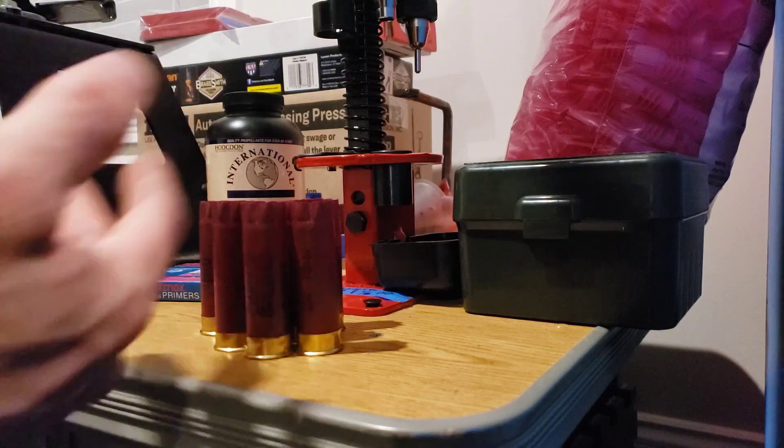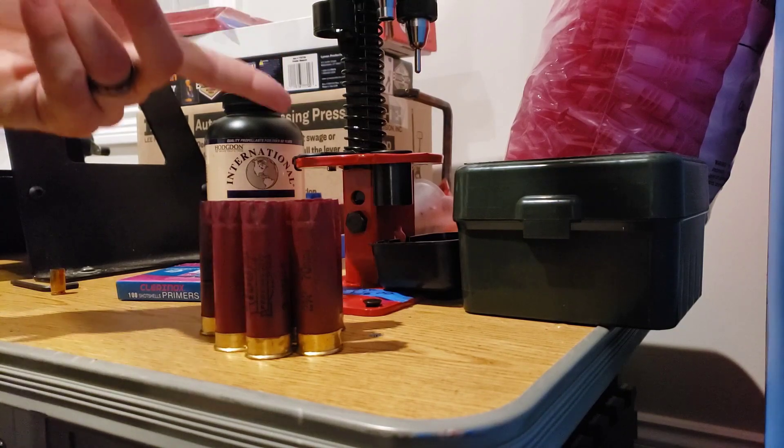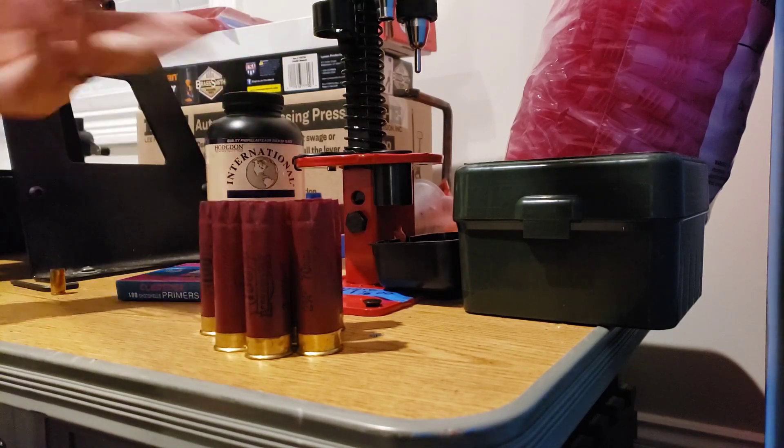Sorry for the crappy lighting — I still haven't finished unpacking from the move, but we are officially here at the new Dummy Round compound, and as you can see I have a MEC now instead of a Lee Load-All.